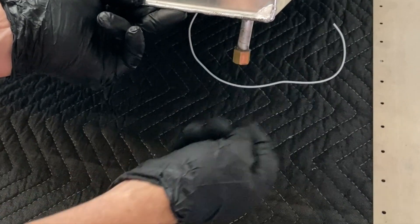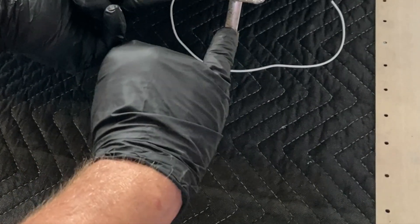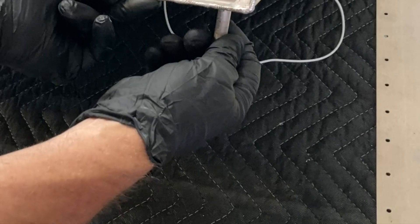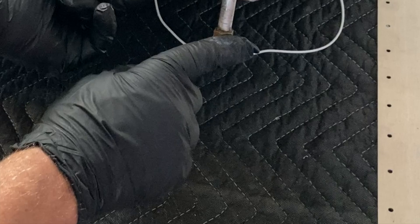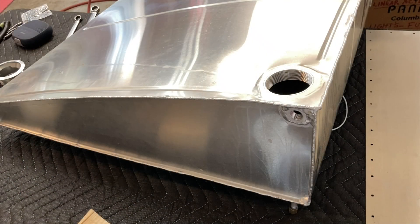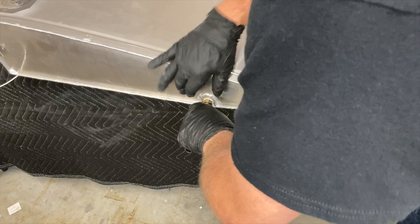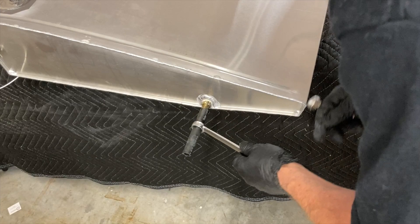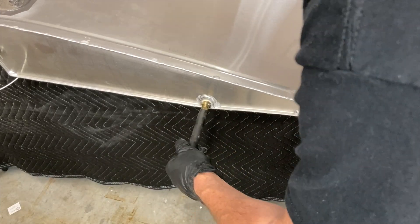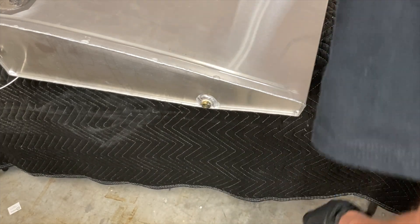I put threads on that cap. If you haven't seen that on the other videos — once you thread the outside of this you can get a cap at your local hardware store that threads on there. I put some regular fuel tank sealant on it and screwed it on. In the future I could unscrew it if I had to, but for now she's sealed up. The screen is in there and it is done and sealed.